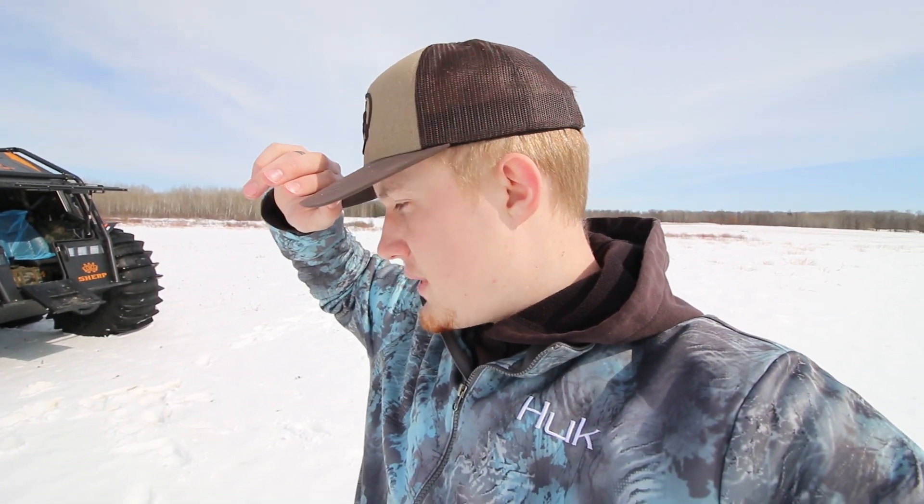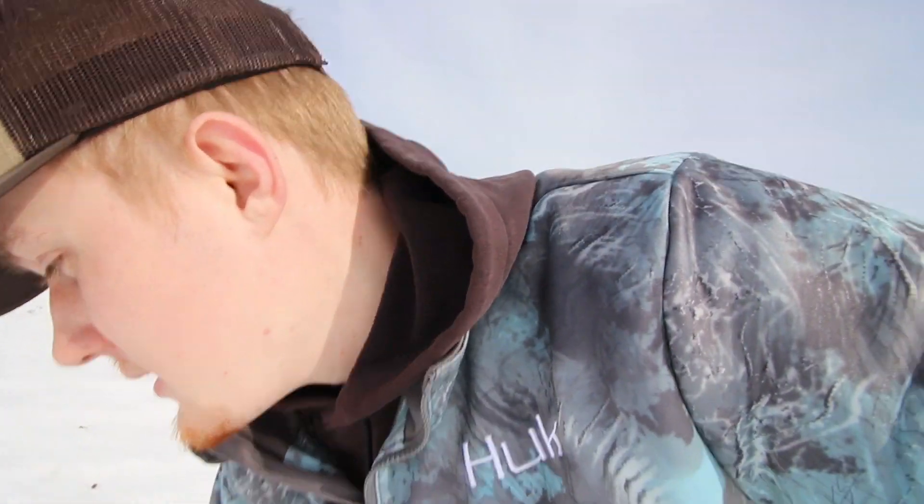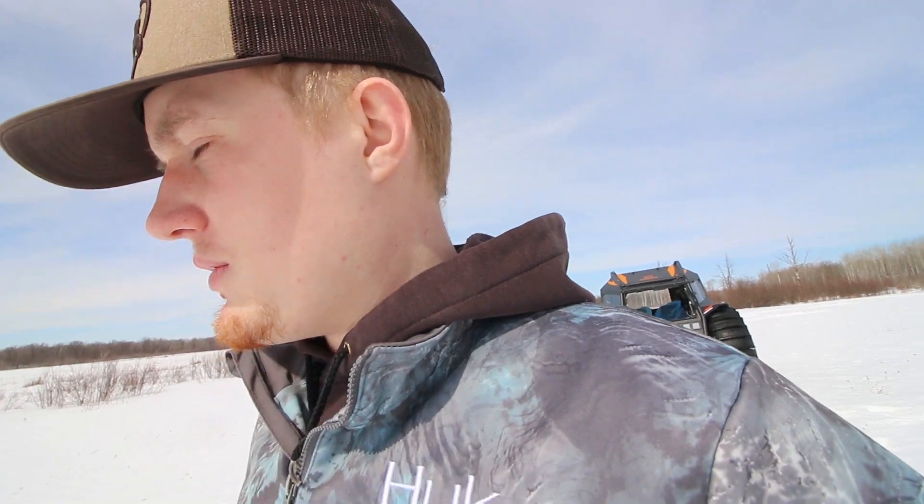What's up guys? It's Collin here with Up North Outdoors. I hope you guys are all surviving the quarantine. I've been sick the last few days so this is really my first time getting out and about, getting outside and enjoying this beautiful day. It is so warm out — I'm just wearing a thin quarter-zip sweatshirt and I'm hot right now. What I'm doing right now is putting some hours on these new Sherps, a couple hours on each one.